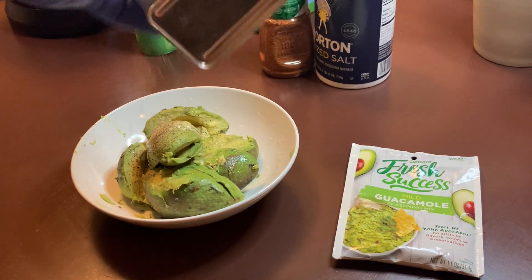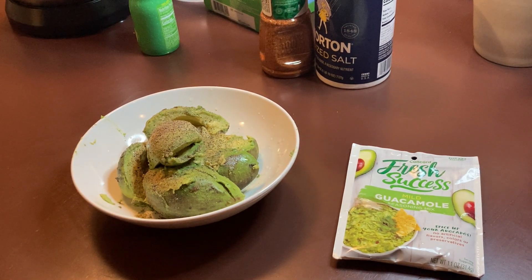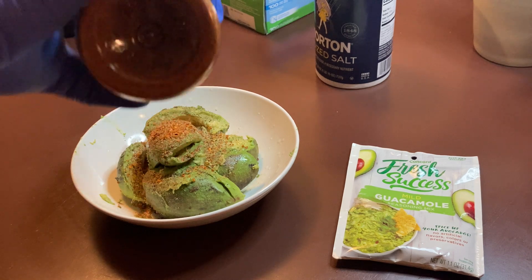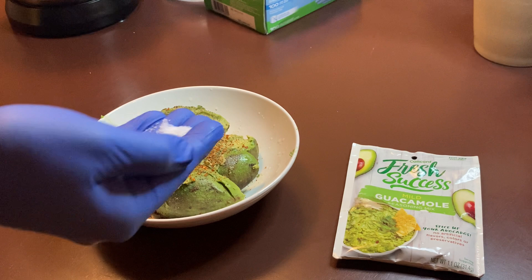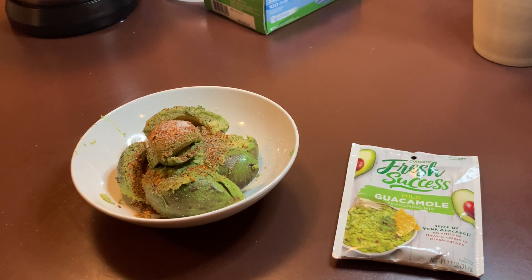Let's get our pepper on there — this is to taste. But you've got four avocados so you want to use the right amount. This is Tajin, which I'm addicted to, so I'm going to put a good amount on there — that's about a teaspoon. And then I'm going to go light with the salt — I'd say about a third to half a teaspoon probably.